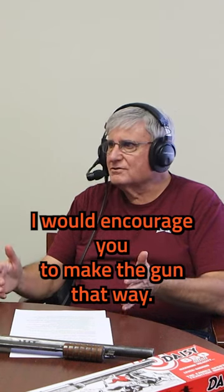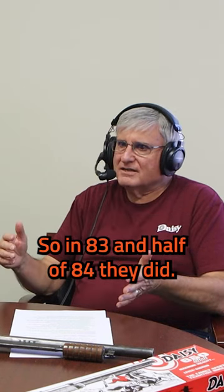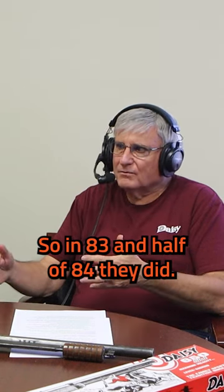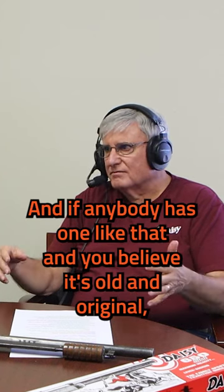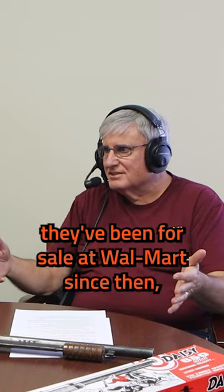That's the script. I would encourage you to make the gun that way. So in '83 and into half of '84, they did. And if anybody has one like that and you believe it's old and original, they've been for sale at Walmart since then.